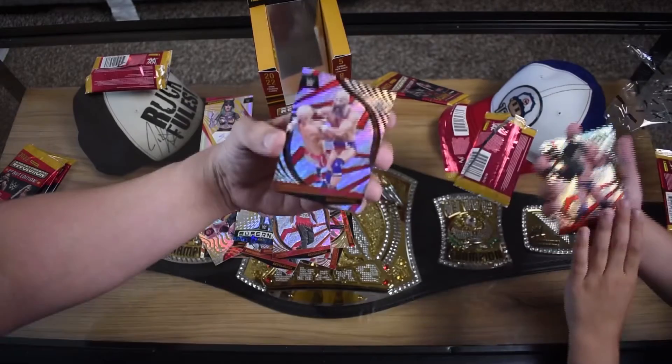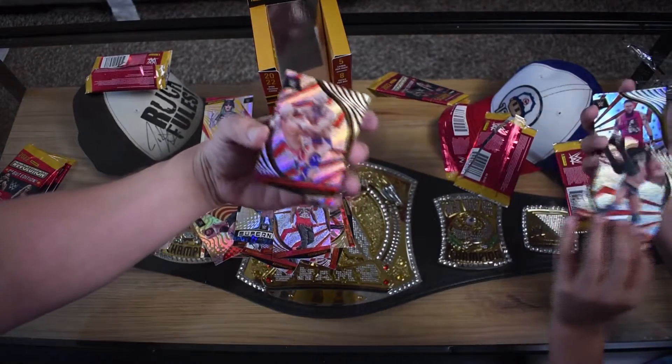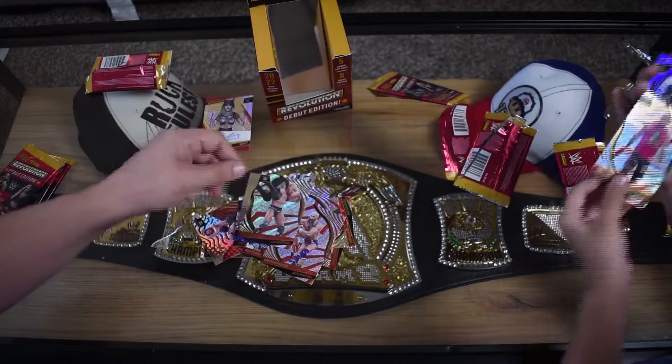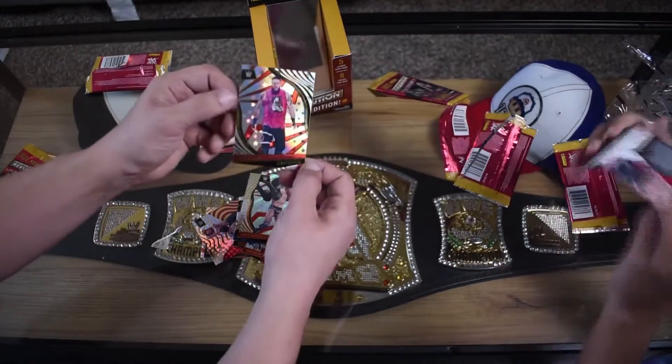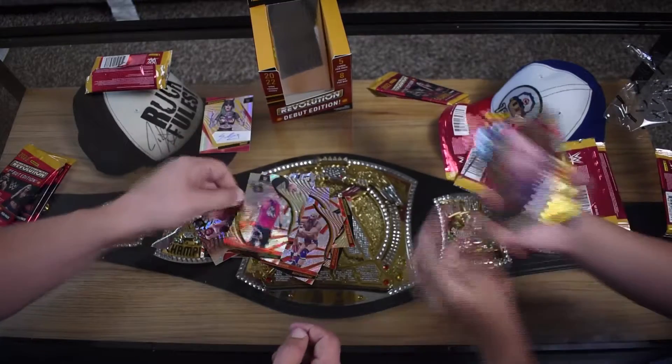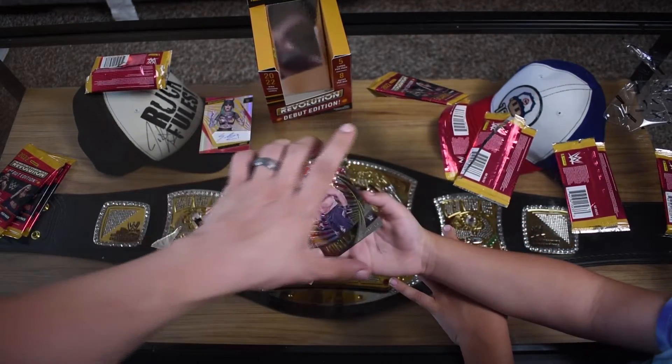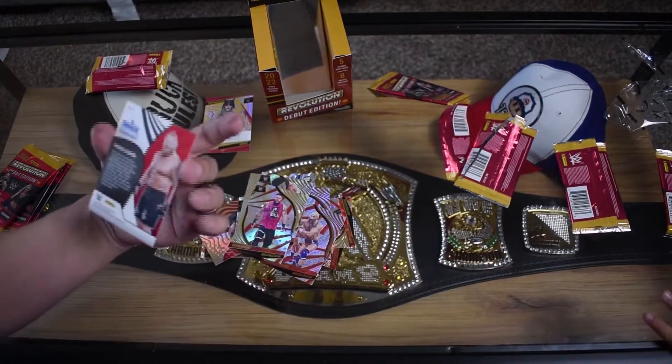Bloodline Jey Uso. Tommaso Ciampa. Fabian Aichner. Kevin Owens, that's cool. And last but not least, another Brock Lesnar! Hell yeah, that's cool. No John Cena, but two Brock Lesnars.